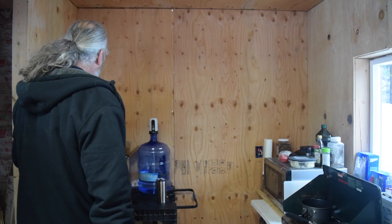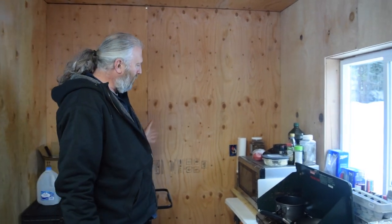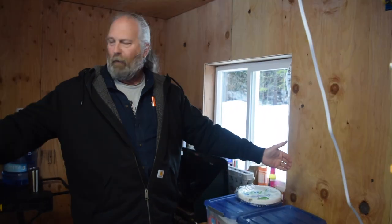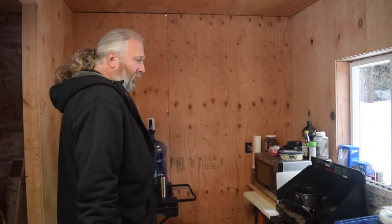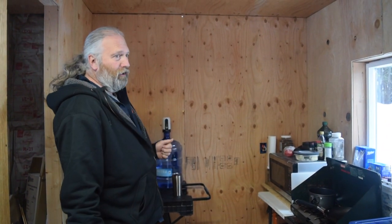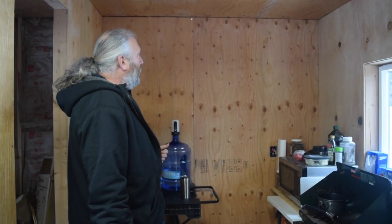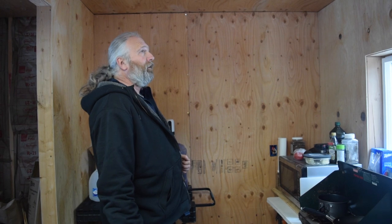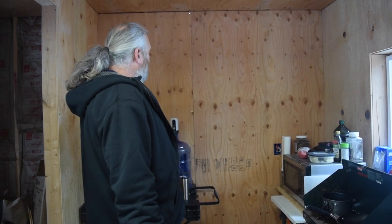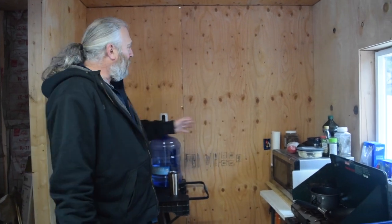We originally thought we'd load this up with counters going all the way around and maximize all the space, but now we're not sure we're going to do that, and we're also being frugal. Cabinets aren't cheap — even the cheap ones. We got unfinished off-the-shelf cabinets from the big box store because ordering custom ones would be more expensive and takes upwards of six weeks in some styles. So we went down and picked out cabinets that fit across this back wall along with a countertop.